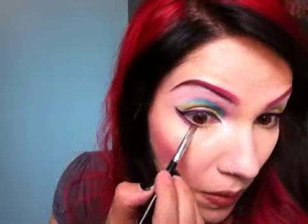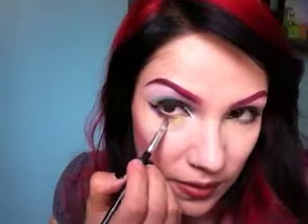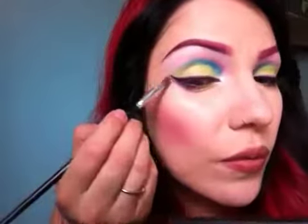Oh, one more color — I almost forgot. This is called Amethyst; it's really pretty and shimmery. With this one, I'm just going to put that right on top of the violet I put down here, and that really just adds another tone.